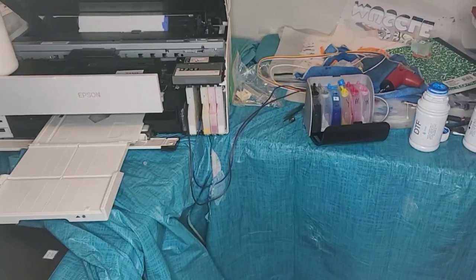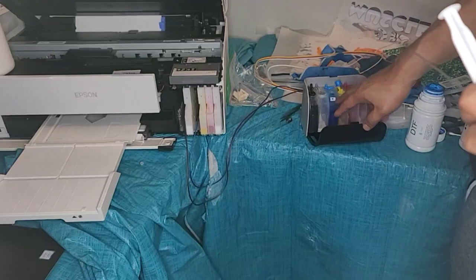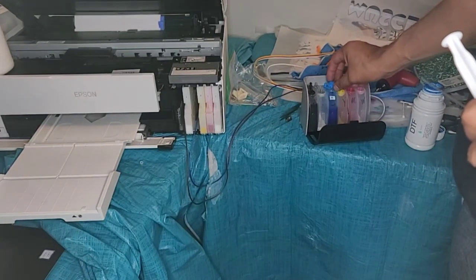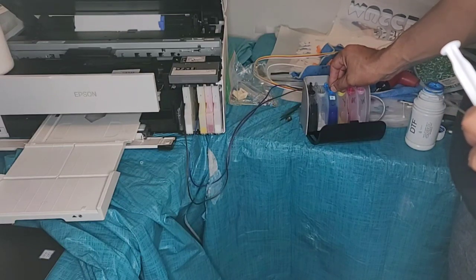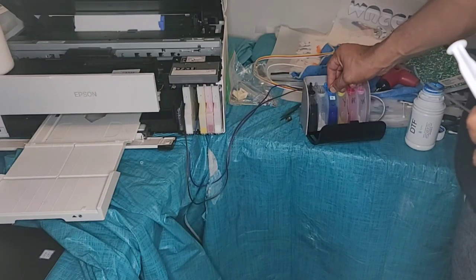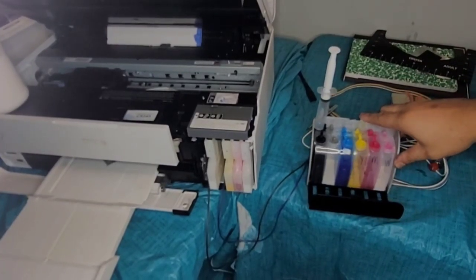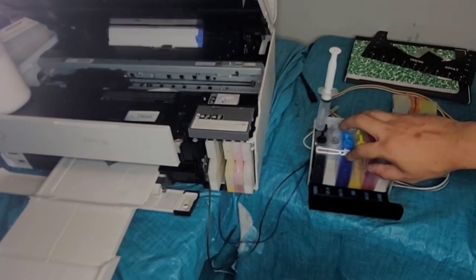I'm not sure what you guys missed — the camera turned off — but all I did was fill up the black and the cyan. I didn't fill it up all the way, just because I want to test it out first. So I've got my inks filled, only doing black and cyan.